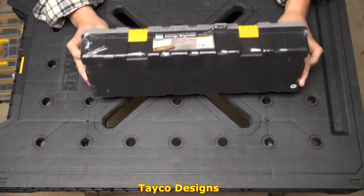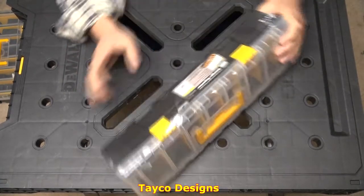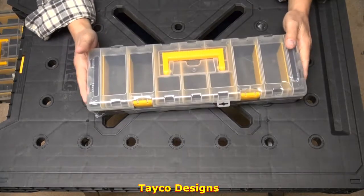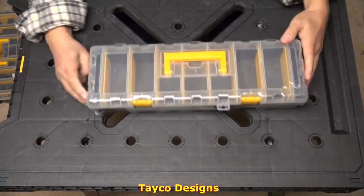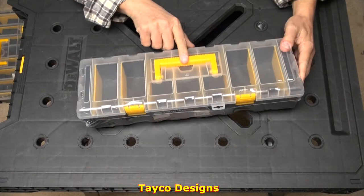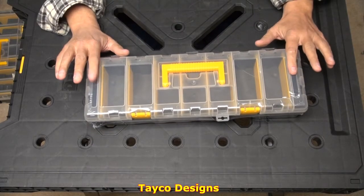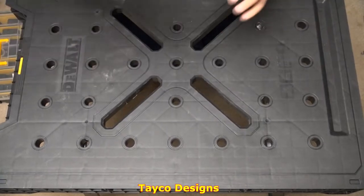Here we have from Harbor Freight a storage organizer, and this is part number 95807. Now this is a great size — it's approximately 15 inches long, 4 inches wide, 3 and a half inches deep maybe. Has a carry handle, 1, 2, 3, 4, 5, 6, 7 larger compartments, and two smaller compartments on the side. Pretty nice little thing here. I'm gonna show you what I use it for.